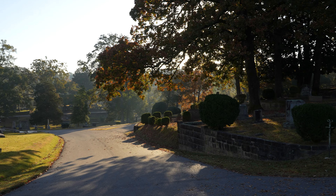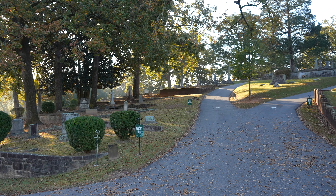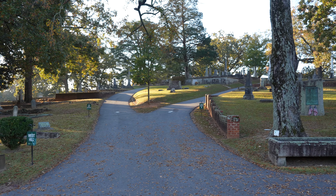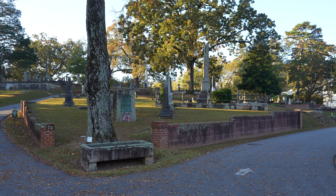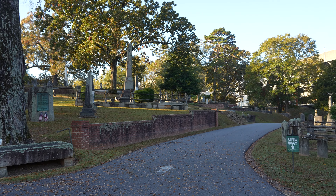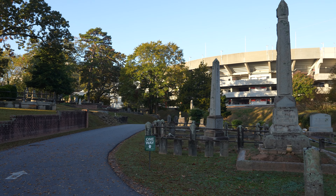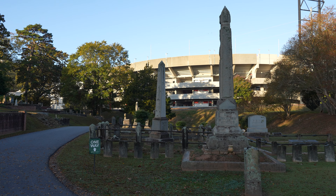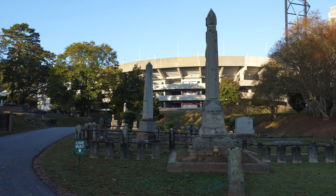This morning we're here at Oconee Hill Cemetery in Athens, Georgia. The cemetery was organized in 1855 and finally opened in the fall of 1856. We're overlooking West Hill right now. In the background is Sanford Stadium — if you're a fan of the Bulldogs, that's where they play. I'm much happier on this side of the tracks though.